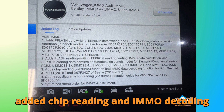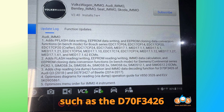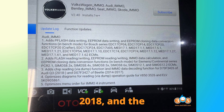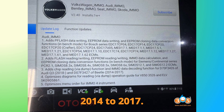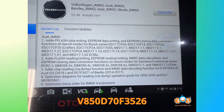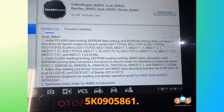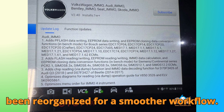Autel also added chip reading and IMMO decoding support for specific microcontrollers: the D70F3426 used in the Audi Q3 from 2018 onward, and the D70F3427 used in the Beetle from 2014 to 2017. Plus, they've optimized the reading guides for V850D70F3526 and a Yelvi module with part number 5K0905861. The IMMO 4 instrument menu order has also been reorganized for a smoother workflow.